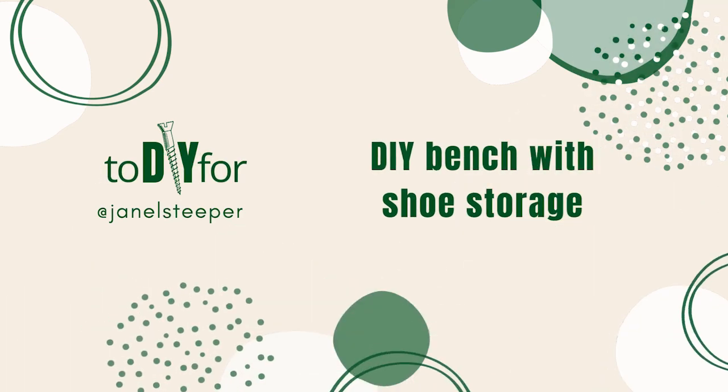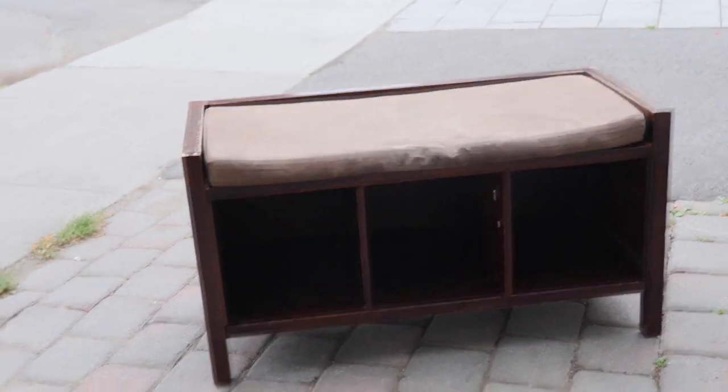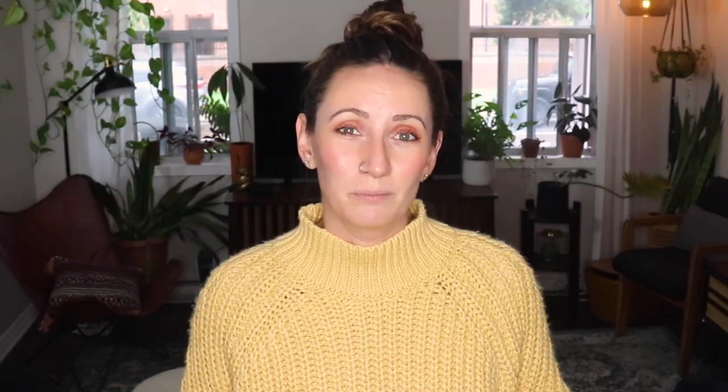Hey, I'm Janelle and this is To DIY For. This week's piece was $15 off Facebook Marketplace. I loved the cheap price but also that it was a really good solid build — it's a thick, heavy piece and built well. So if you're going to be refinishing furniture and spending the time doing it, make sure that it's a quality piece.